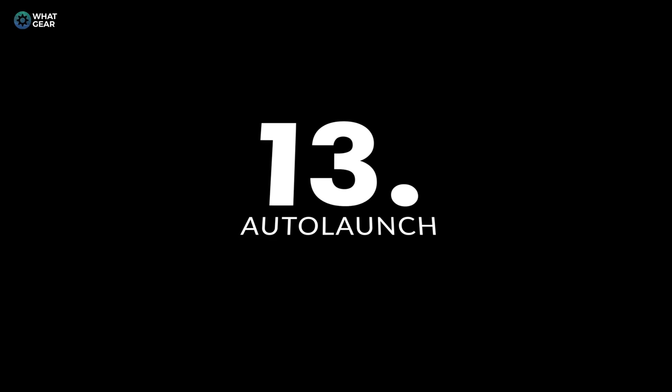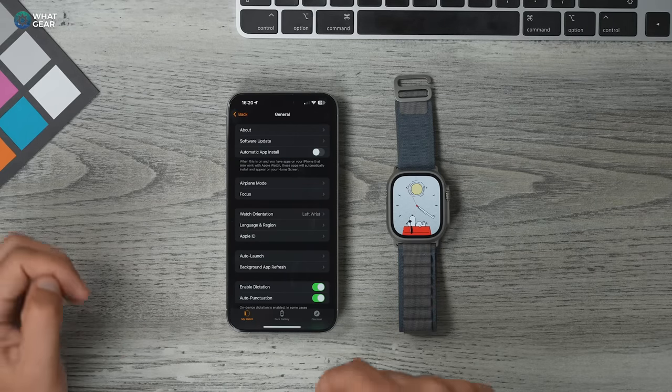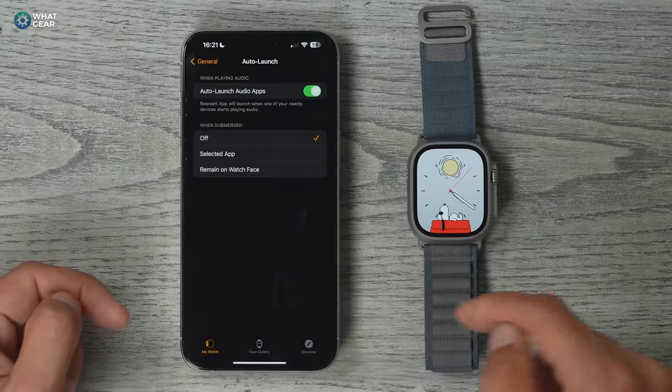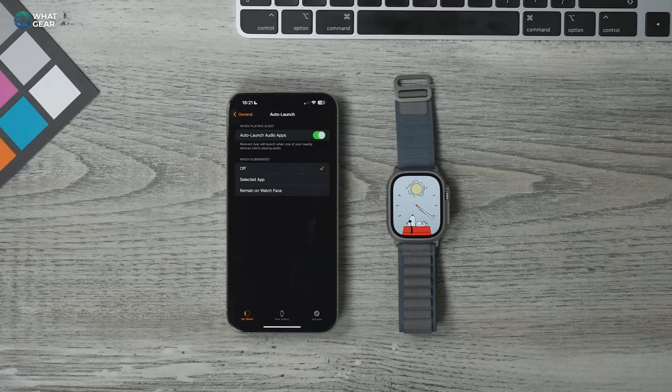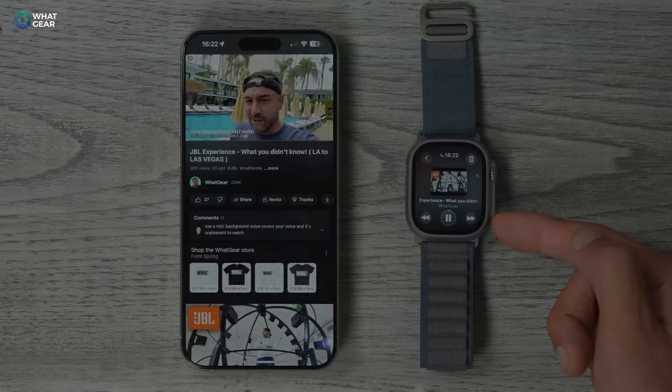Here's another useful feature. In the Apple Watch app, go to General, scroll down, and go to Auto Launch. There's a switch that allows the watch to auto launch controls for audio apps on your phone — and this also applies to YouTube videos. This is particularly useful when you're streaming content to your TV or playing it on your phone from a distance and you want the playback controls available on your watch.